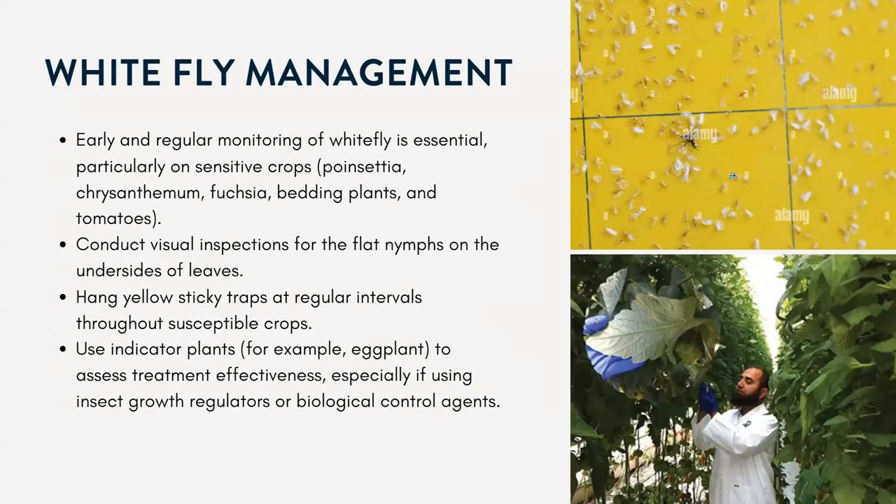To manage whiteflies, early and regular monitoring is essential, particularly for sensitive crops like poinsettias, different flowers, bedding plants, and tomatoes. Conduct visual inspections for the flat nymphs on the undersides of the leaves. Yellow sticky traps are great, especially for monitoring populations. And those indicator plants we talked about are also used in the nursery industry.